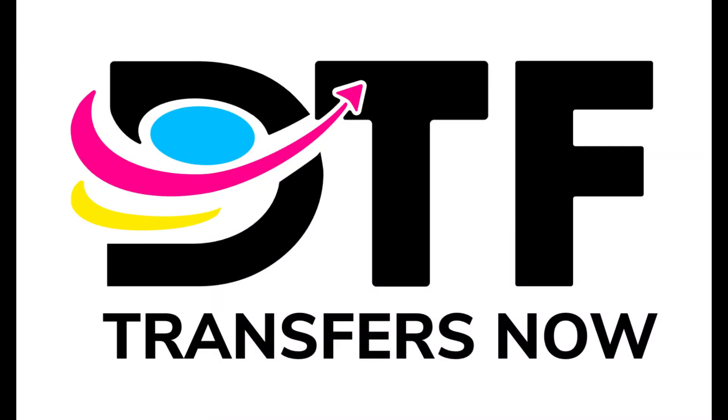Welcome to DTF Transfers Now, your trusted source for high-quality direct-to-film DTF transfers. We're thrilled that you've chosen us for your printing needs. In this tutorial, we'll take you through the process of how DTF transfers are made once your order has been placed. Let's get started.